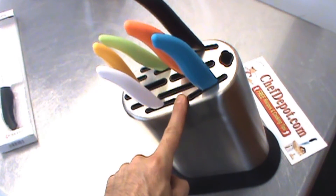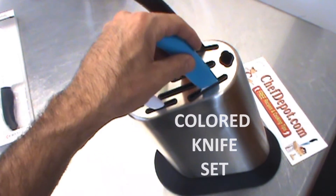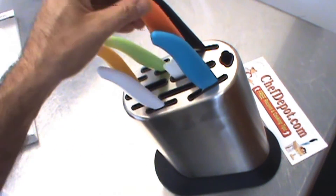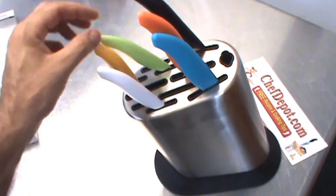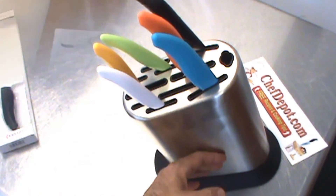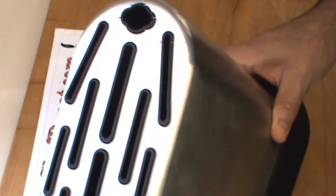The new stainless steel knife block — perfect and ideal for color-coded knives. I love it. Protect the knife, protect your hands. Very ergonomical, very safe, very sanitary. What could be better? Ceramic knives and a stainless steel block? This is our new high-quality stainless steel super durable knife block.